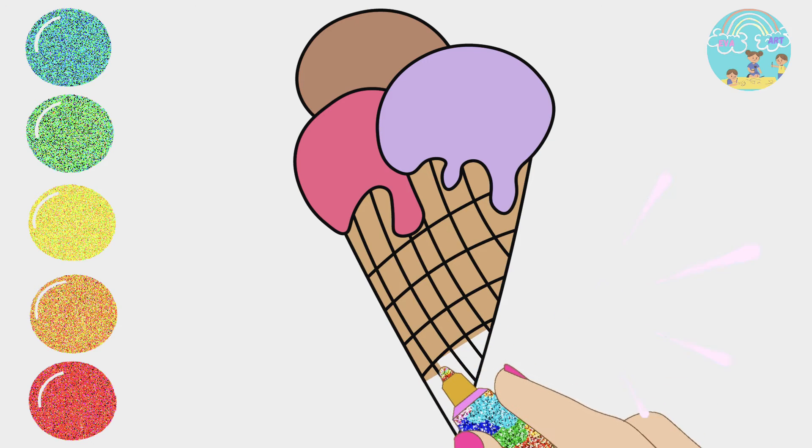Wow, so colorful! Rain, rain, go away. Come again another day. Brother wants to play. See you on the next video. Bye-bye!